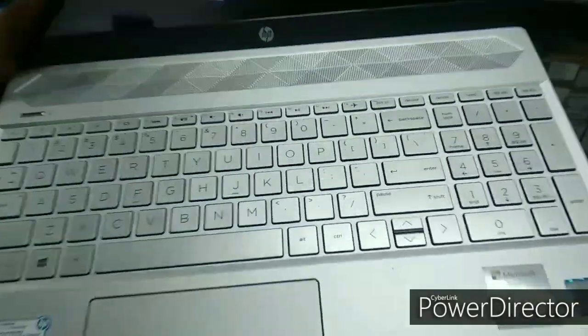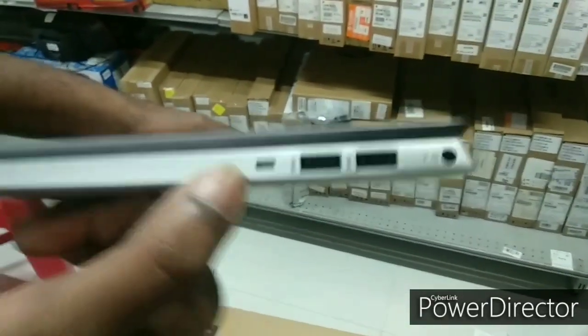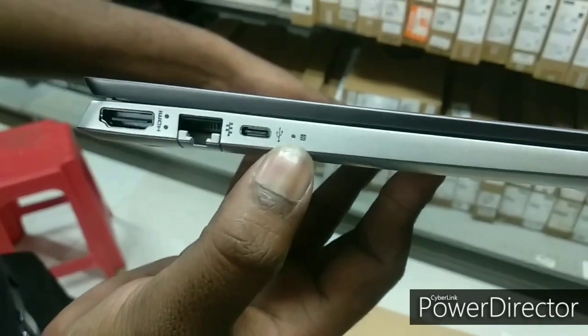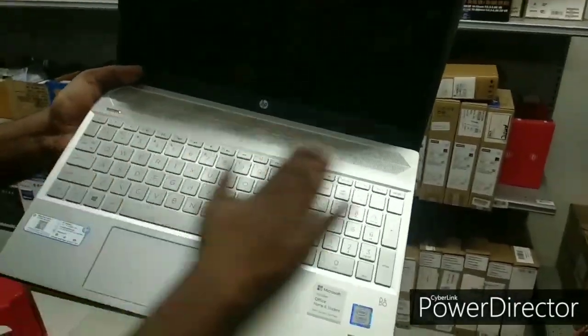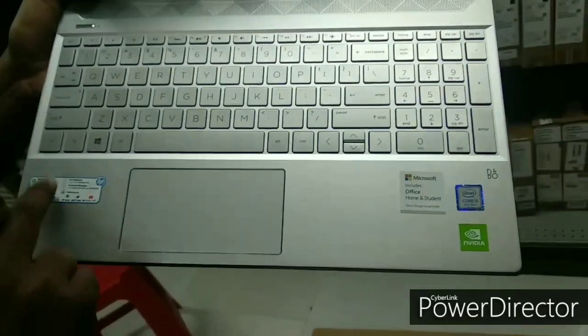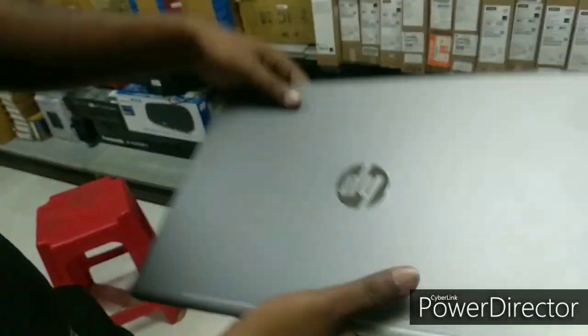Here's the touchscreen. The screen comes with B&O audio and NVIDIA graphics. On the side, you can get a backlight keyboard option, USB 3.0 ports, a jack, a slot for the power adapter, an HDMI port, and USB Type-C support. Microsoft Office is pre-loaded for a lifetime.